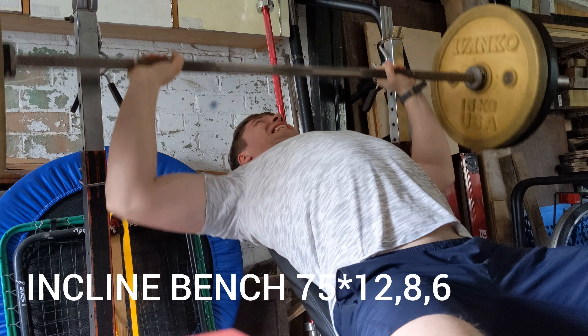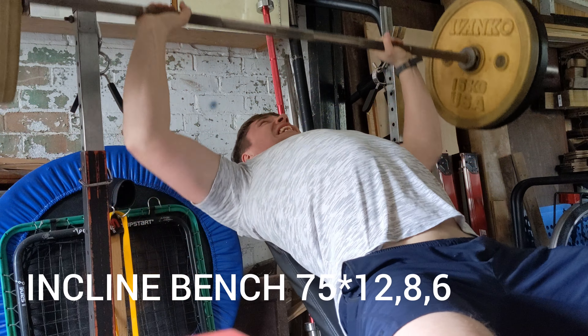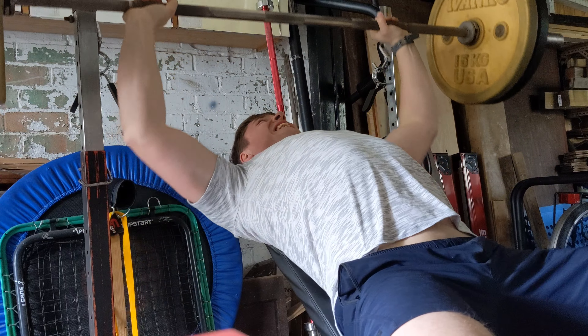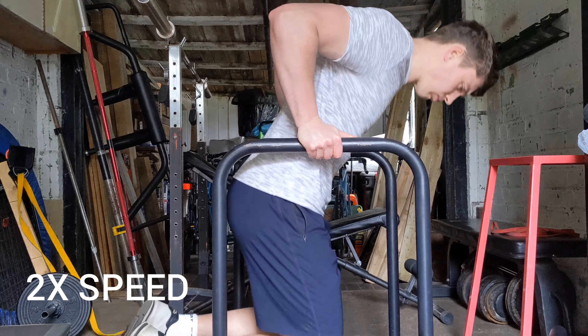We've got incline bench at 75, first set I've got 12. All the big lifts in week one just trying to leave three in the tank, and a little bit closer to failure on the isolations.